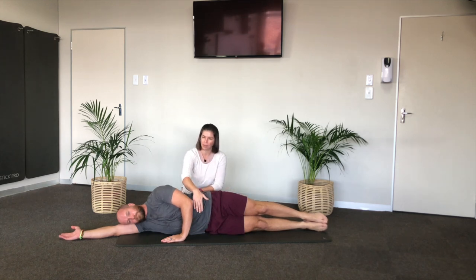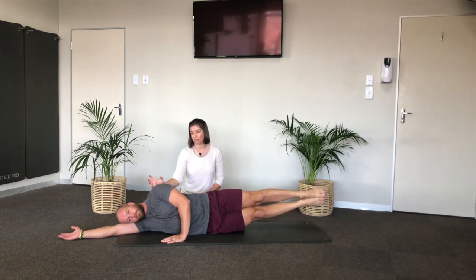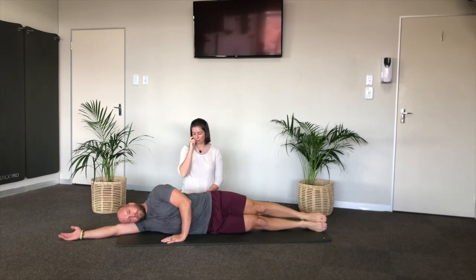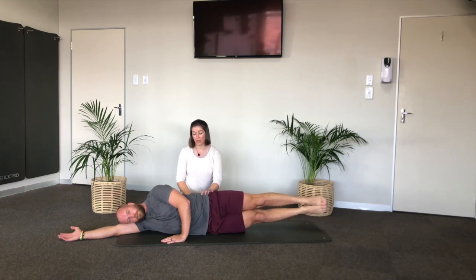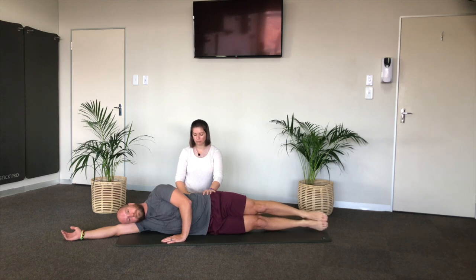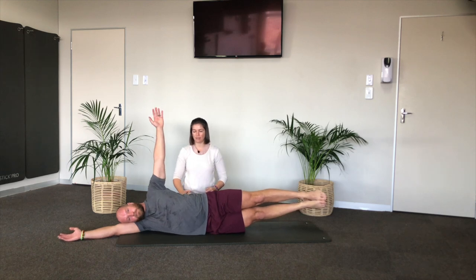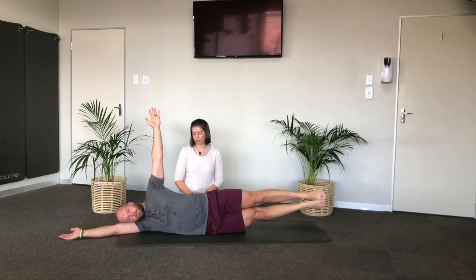Squeeze the inner thighs together and exhale to lift the legs up off the floor. You'll notice maybe in your own body that your head wants to lift — don't let it. Exhale to lift the legs up and inhale down. Exhale up and lower down. We don't need to do many — we just need to feel what it feels like in the body to use the side body in preparation for some of the weight-bearing shoulder stability exercises that are coming. Turn off your neck. Two more, and your last one. Now hold it there — lift your left arm up towards the ceiling and see if you can stabilize. Can you create integrity all through the body? It's a nice way to audit yourself and your stability. Come down with the legs and the arm.